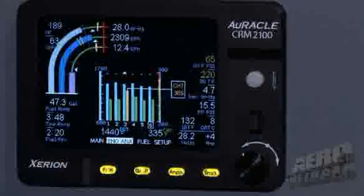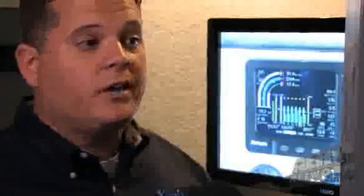That data is downloaded through the USB port. Just plug in a portable thumb drive, it downloads the data, and you can take it to your mechanic to evaluate. Or we provide software with the system that will allow you to evaluate it yourself.